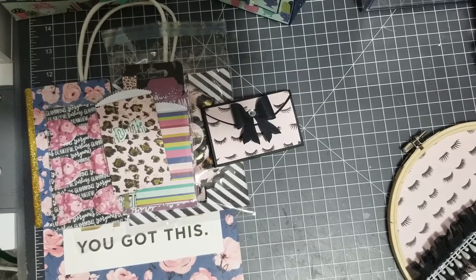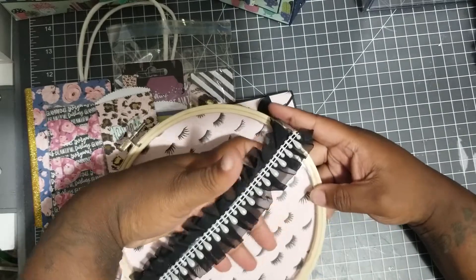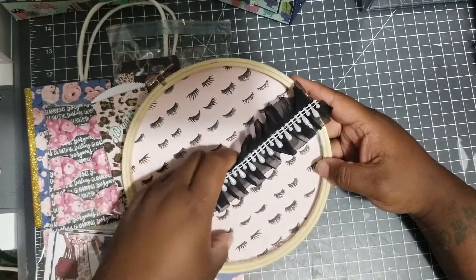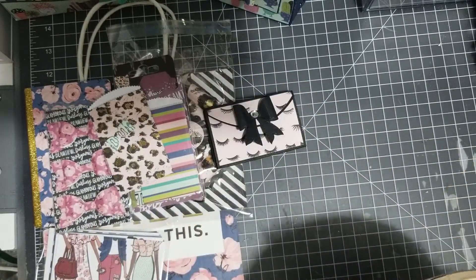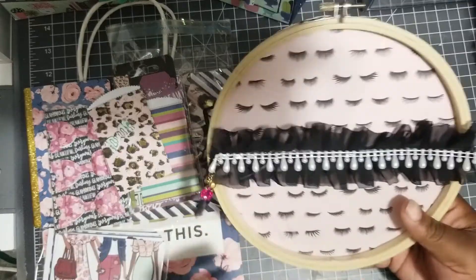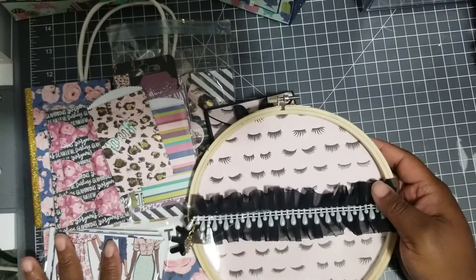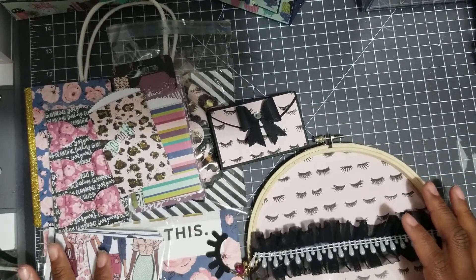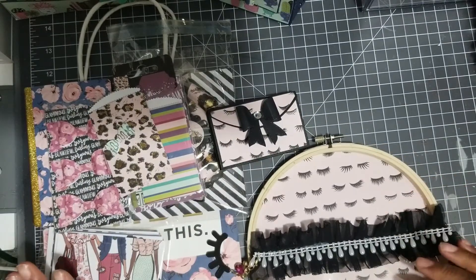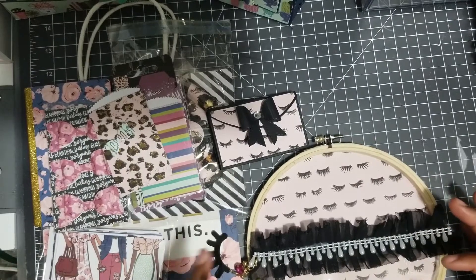The way I'm going to package her stuff up is in this embroidery hoop, which has an acetate pocket. I just didn't finish it — there's something on the front I need to cover on the back, and I have a little eyelash thing here. I still have a couple more things to add, but this will be for partner number two.